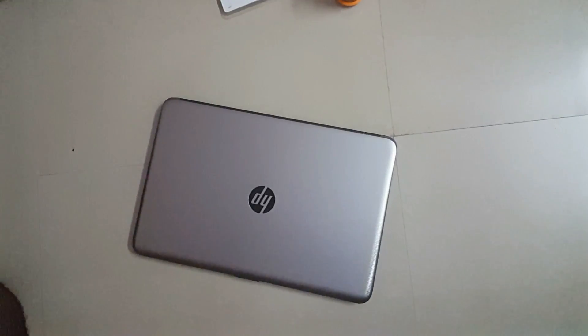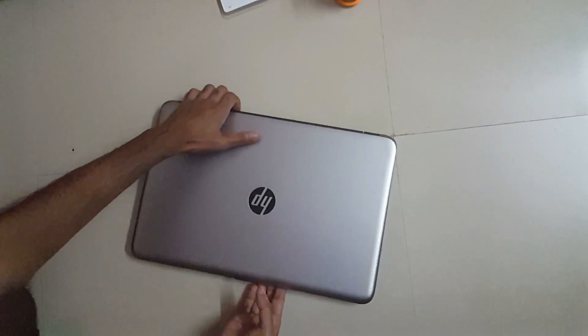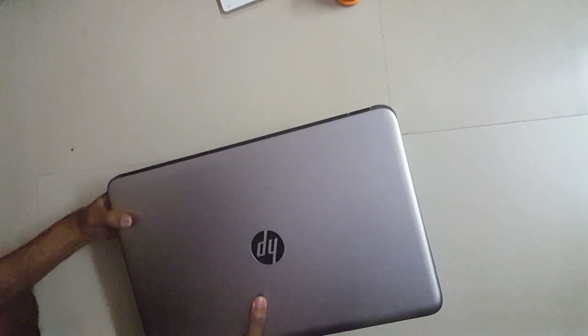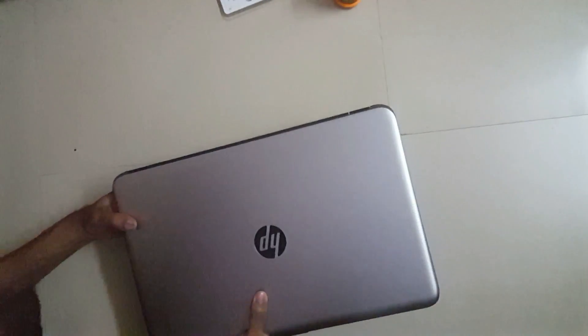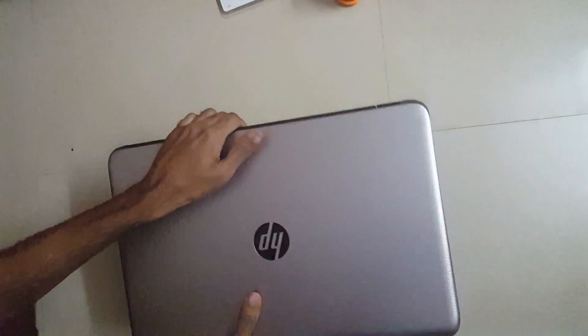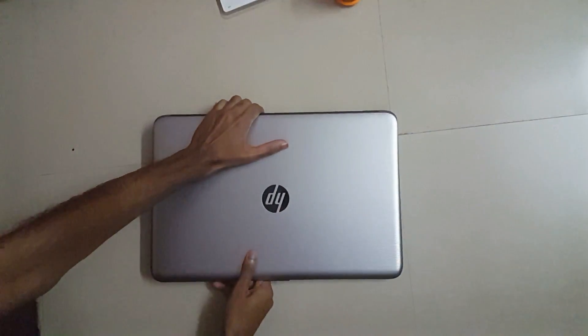Hello guys, today I am going to show you how to upgrade your laptop RAM. This laptop is HP Notebook 15 BG 001AX — it came with only 4GB RAM, so I am going to upgrade the RAM.